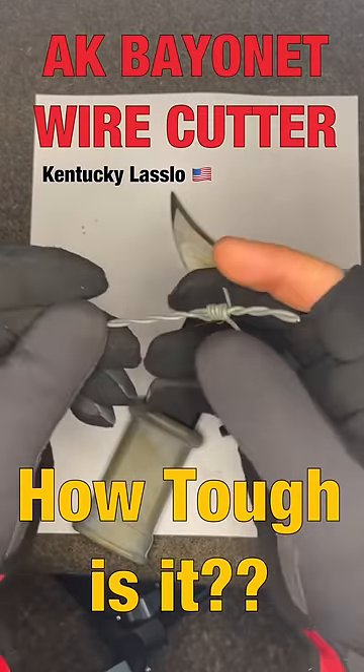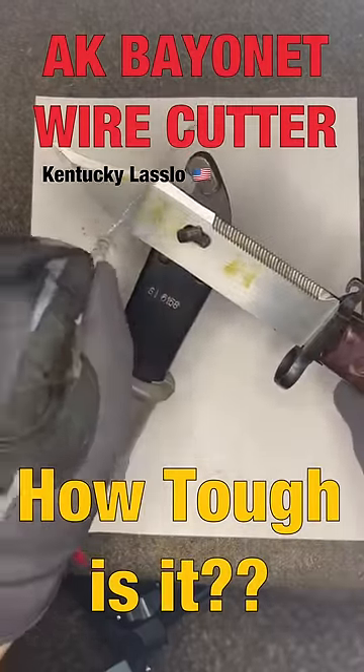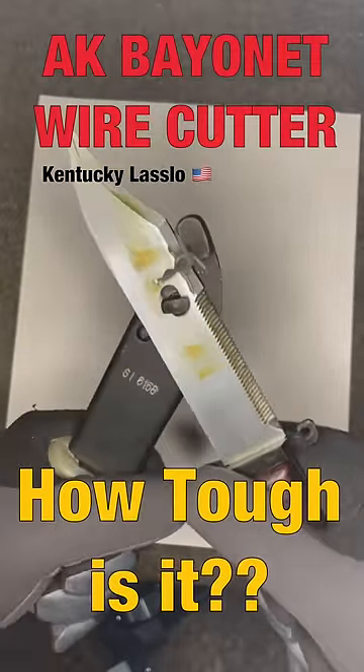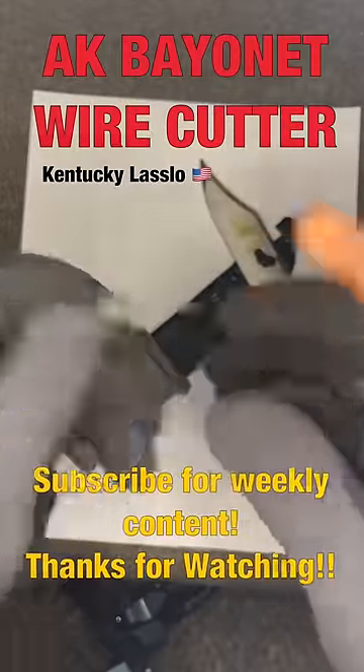Now a real test: some barbed wire. Might as well put some gloves on. This would probably be a more common thing on the battlefield that a soldier would cut. Get it in there nice and good, let's give it some force. Not hard at all — that shot across the room. Cut that like butter.